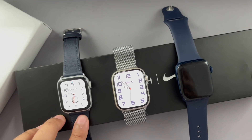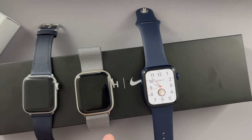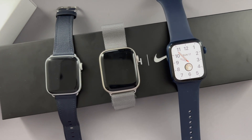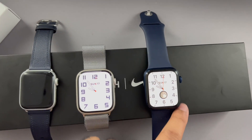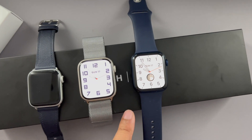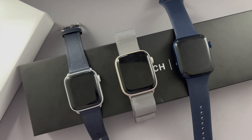With the Series 6, it doesn't make much sense to upgrade. If this were an iPhone, I'd call this the 'S model' — you're not really getting much with the newer model. The main difference is just the larger screen size; on the Series 6 you can see more of the bezels, whereas the Series 7 fills the majority of the screen. If you've got the money, sure, go ahead and get the Series 7, but you should probably save your money and wait for the Series 8, where Apple should introduce new health features.